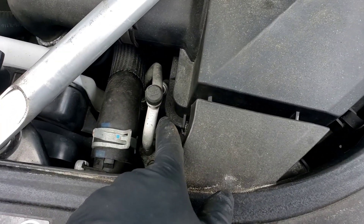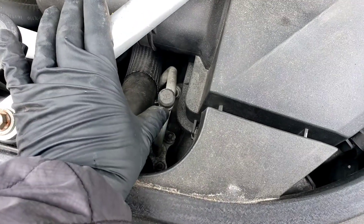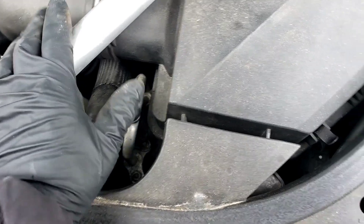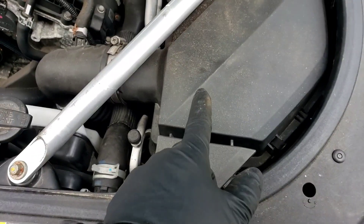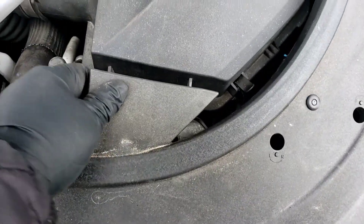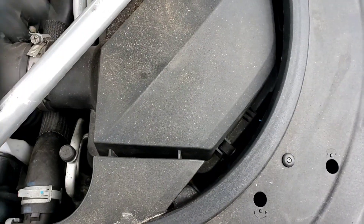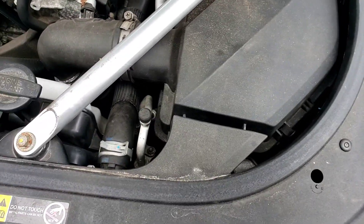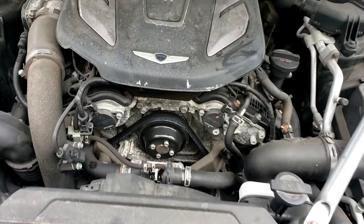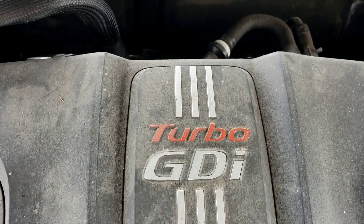On the driver's side, this little piece here is going to touch the AC hose a little bit. Once you bend it out of the way, it'll pop right out. So this side went a lot easier. It doesn't affect it whatsoever — just on this one, when you pull it away from this little piece, it passes right out. Clean it, throw it back in. That's it. Turbo GDI.